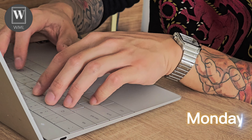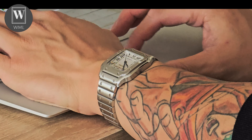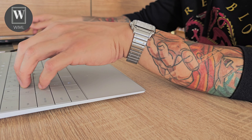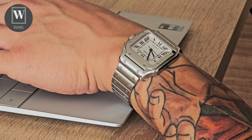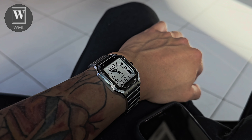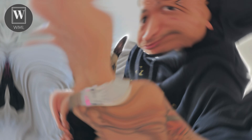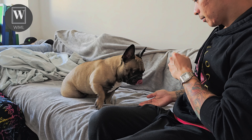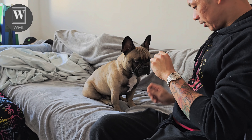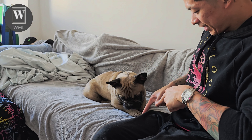Monday — starting off the week strong. The Santos gives me a burst of energy basically, so waking up I was actually looking forward to wearing it. Working from home wearing the Santos — I just look down, check the time, and smile a little because it looks so good. I went out to the barber, got a haircut, went out to get some groceries, and the Santos looked right at home on the wrist. Back home taking a bit of a break playing with baby Pluto the Frenchie.